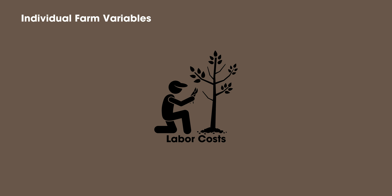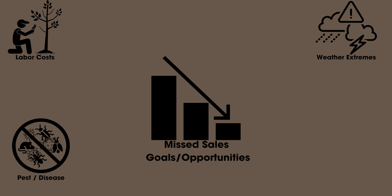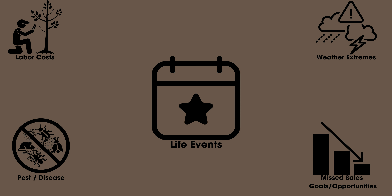Individual farm variables include labor cost, pest and disease pressure, weather extremes, missed sales and goal opportunities, and life events. The number one thing I see devastate small farms, market gardens, and homesteaders is when life events happen — you have a kid, there's an accident, a parent passes away. These things tend to devastate small farms and cut you down at the knees. You can plan all this, but as a small individual operator, you may need to allow for taking a couple of weeks off, a month off, or even losing a whole season. It's a reality I need you to be aware of.